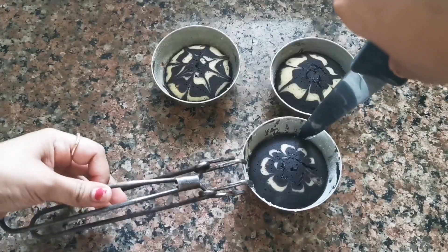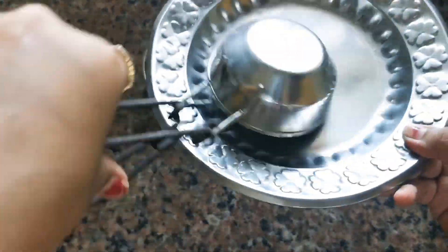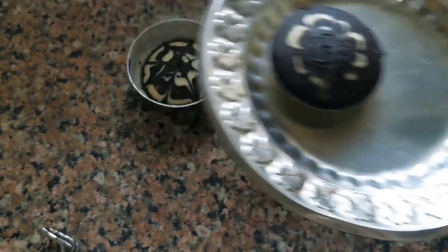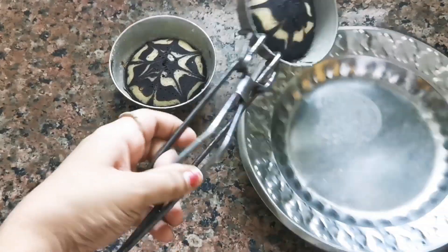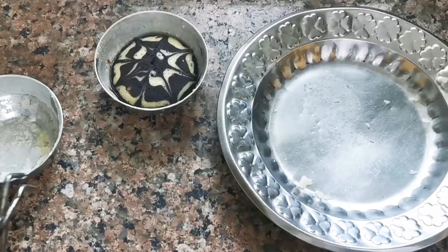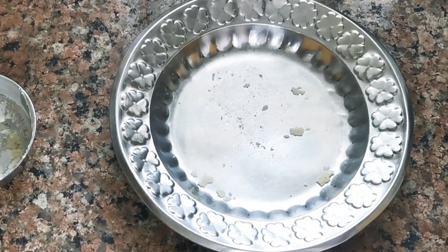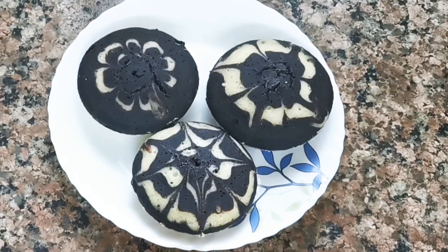We will take it out now. We will loosen the edges while it is still warm. If it sticks, you can see that the edges are very clean. So we will turn it onto a plate. You can see that the cake comes out very easily. We will un-mold it carefully. You can remove the coating from under the cake — otherwise the taste will not be good. I have un-molded the cake and plated it.